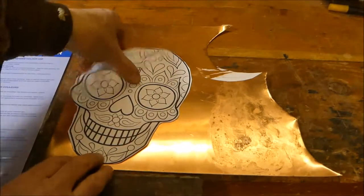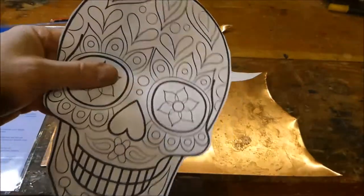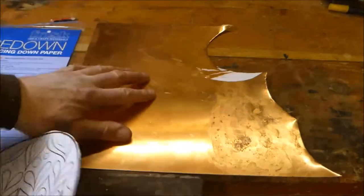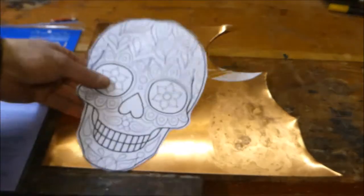Hello again. I found this picture of a sugar skull design and I thought it looked quite nice. I thought I'd like to try and hammer it into copper and see where I get to.